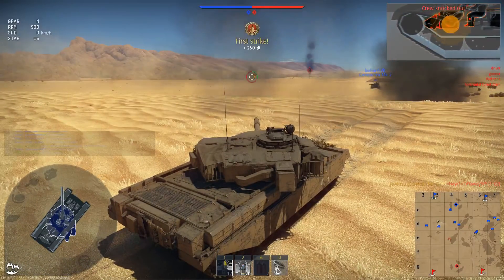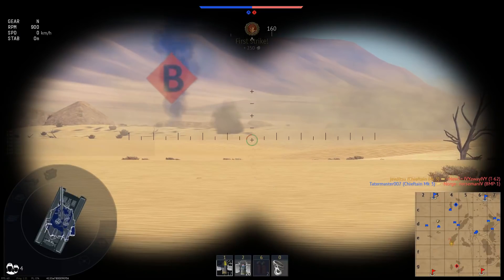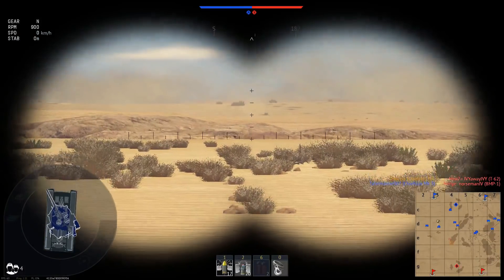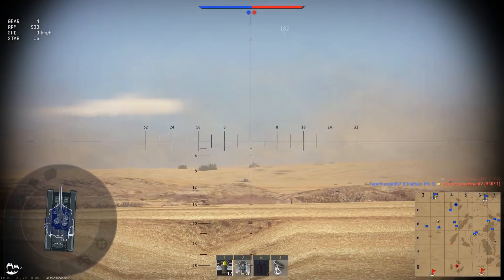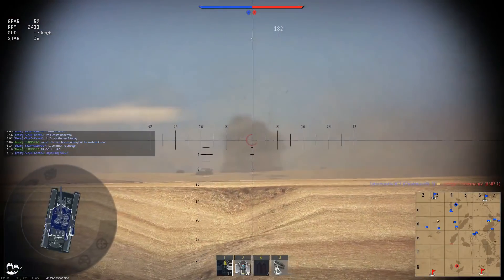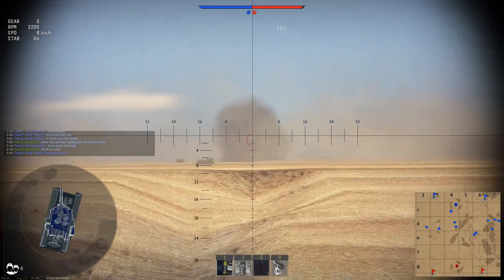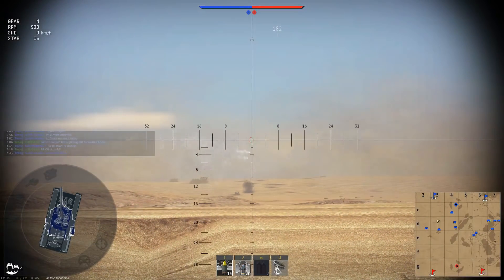The target has been destroyed! Good. Fender with the HESH. The damage has been good — we've destroyed the whole crew. Lucky the Chieftain has a good turret.